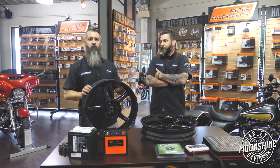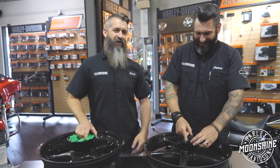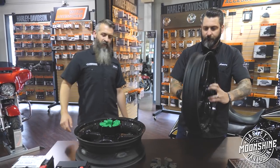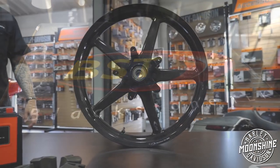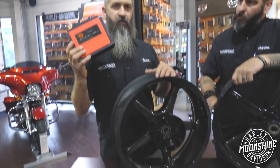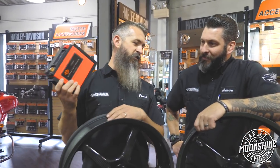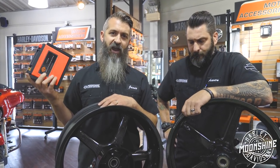Moonshine Harley coming at you — weight reduction equals horsepower. This is our 'get rid of your fat bike and get a skinny bike' episode. Today we've got some Blackstone Tech carbon fiber rims — they're amazing, they look great. We have this little green guy stuck in here, we're going to show you what that's all about. We also have Harley's brand new lithium battery. These other companies are coming out with good stuff, and if you want your bike to perform and handle, this is an episode to watch.